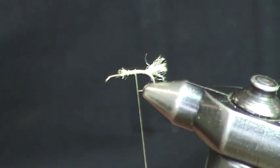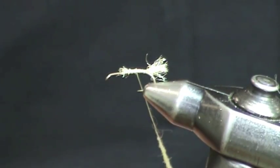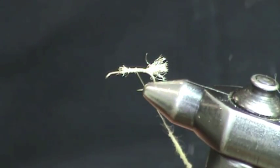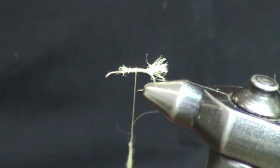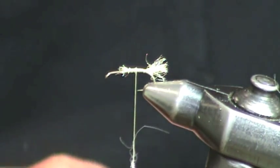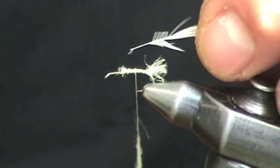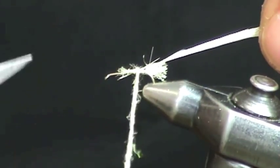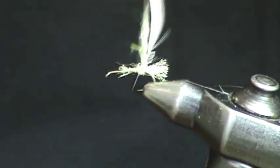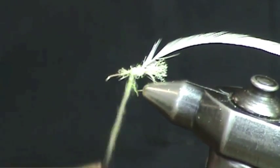Next we're going to put on some dubbing, and I like to use our white miller zelon dubbing. This is a slightly different X Caddis because on this pattern we're going to actually use hackle. The reason we use hackle is because when white millers emerge, they skitter like crazy. I'm going to tie on just a little saddle hackle — it doesn't have to be properly sized because we're going to trim the hackle once we put it on.